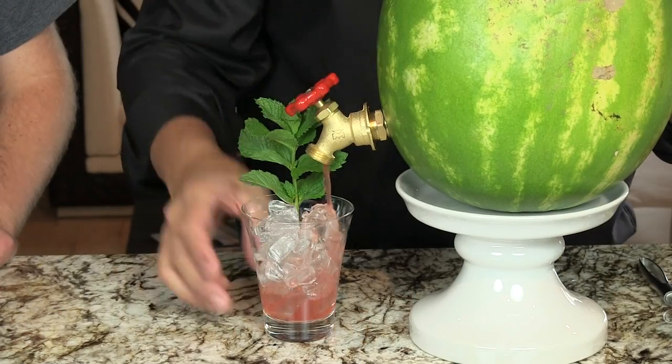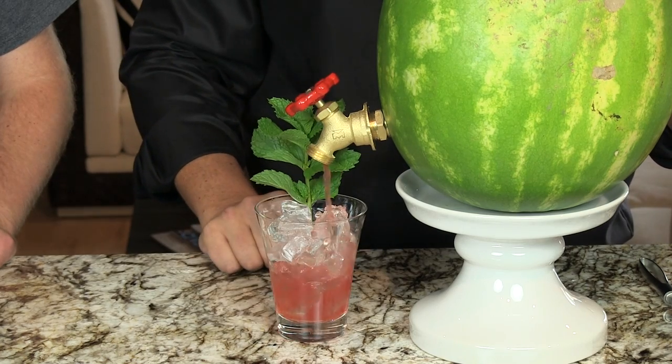Check out our watermelon tap recipe, and also if you're making a large quantity to get the watermelon juice, you can watch our watermelon juice video.